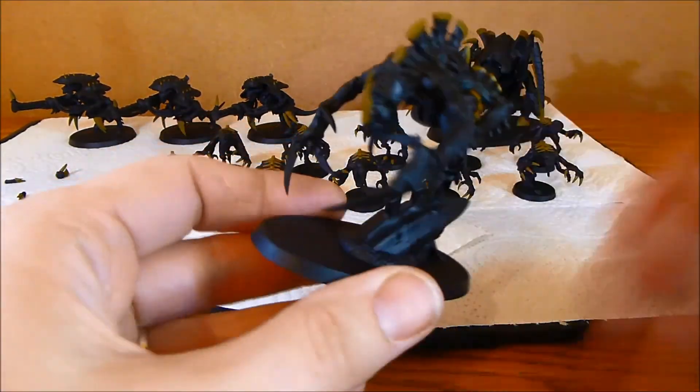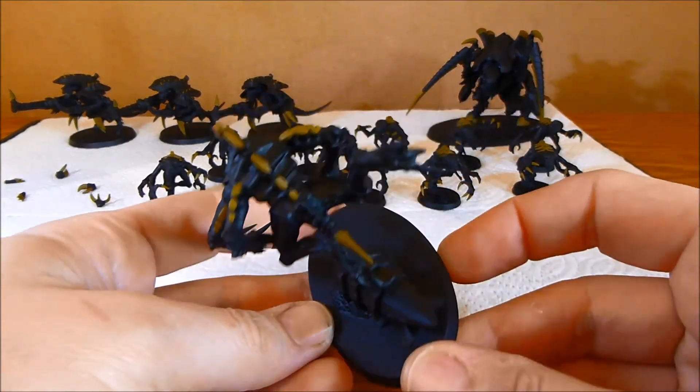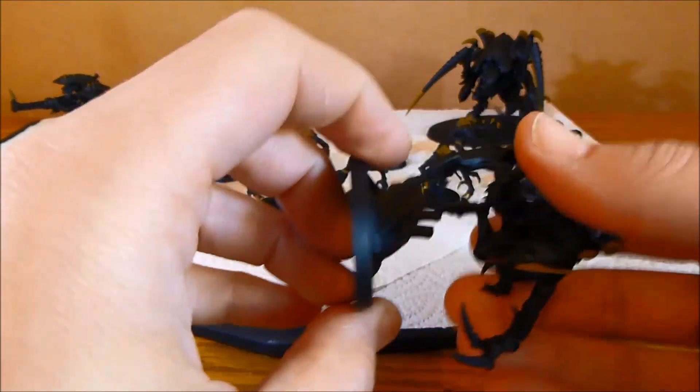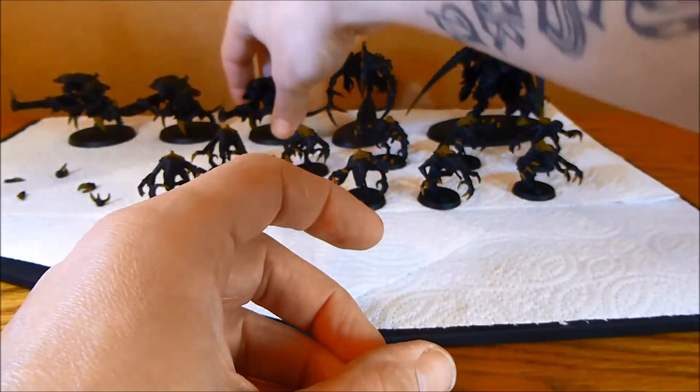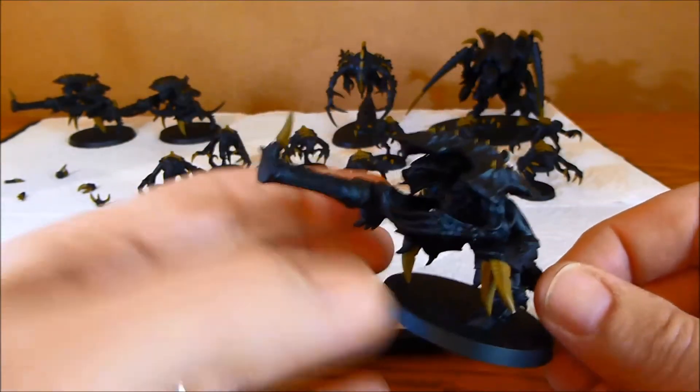Then on the Broodlord again I've just been doing the standard base coats. Still got quite a bit more to do on those. And then the Hive Guard — I've just done their claws and that piece on the gun.